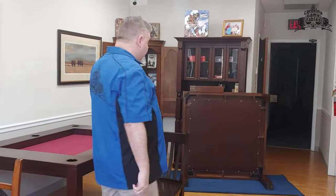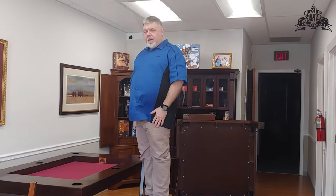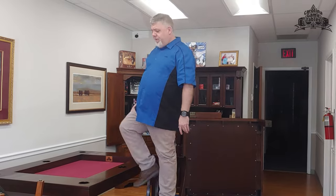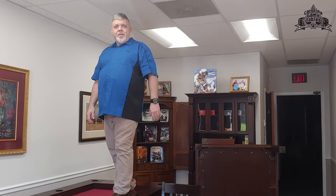To give you an idea of how much we believe in the strength and support of our chairs and tables — we stand on these at conventions all the time to set things up, and we do sit on our tables. I know they're strong enough to stand on too.